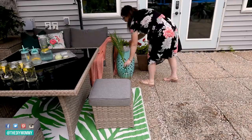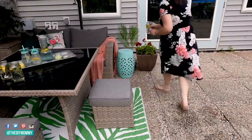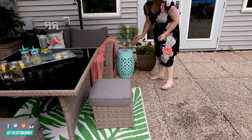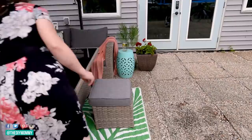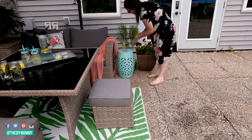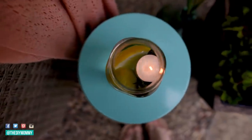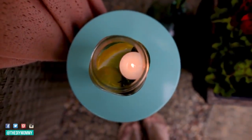I put those palm fronds from Michael's in a jug and placed them beside the outdoor sofa, along with the drum side table and the pot of geraniums. I placed one of the DIY luminaries here and lit it up — that's going to help keep the mosquitoes away on this side of the patio. Then I added them elsewhere throughout the space as well.